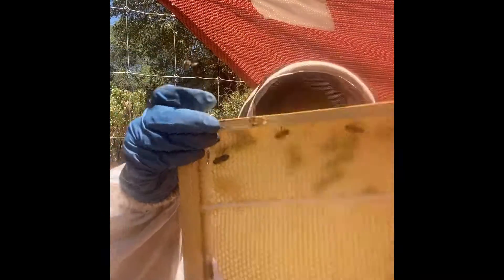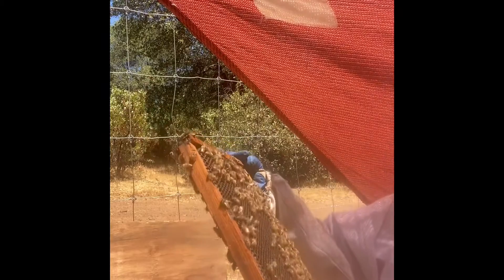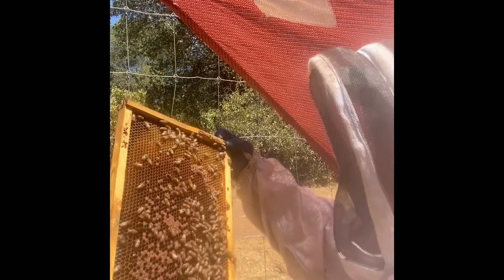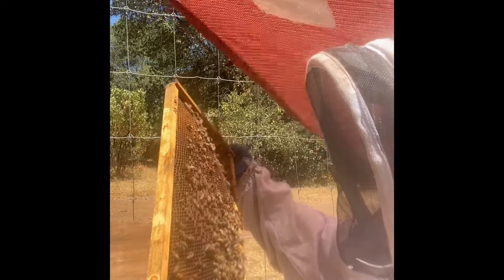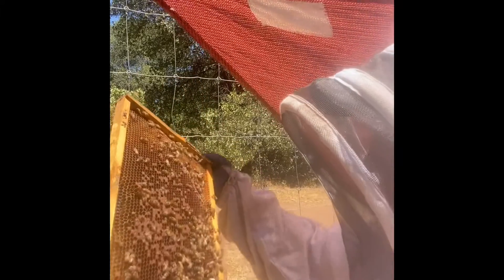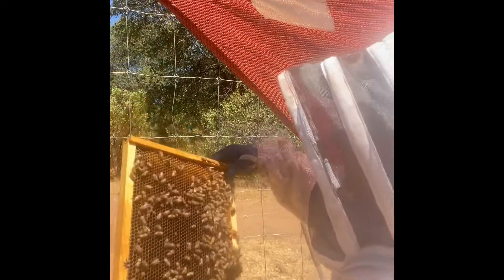I do see a drone on there — he's still been allowed in the hive. There they are, but nothing to brag about. A couple of eggs down there. Nectar. Certainly a lot of room for this queen to lay if she was laying.